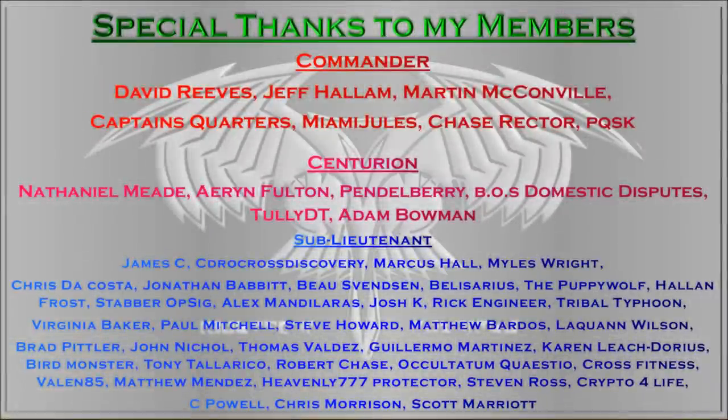If you enjoy these ship chats, then consider becoming a member at the Centurion tier, where you'll get access to all the exclusive artwork that I create for my videos, as well as exclusive mobile phone wallpapers.